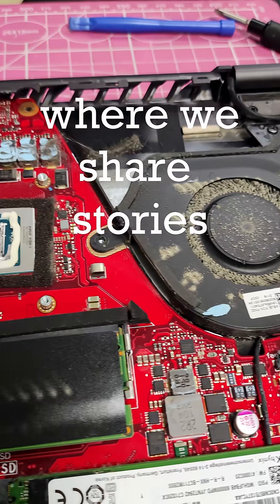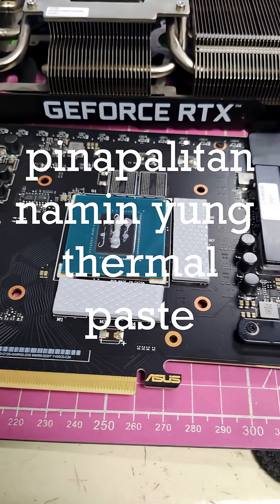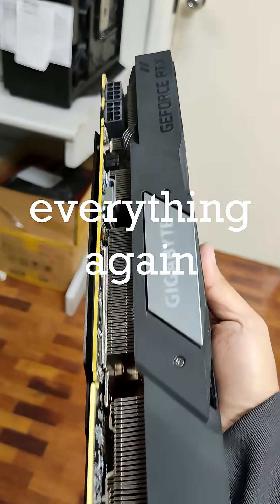This is Malinis Monday. We share stories about computers, GPUs, and laptops that we've cleaned. We've changed thermal paste, we've changed thermal pads. We break everything down, remove all of the dirt, dust, and gunk, and then assemble everything again.